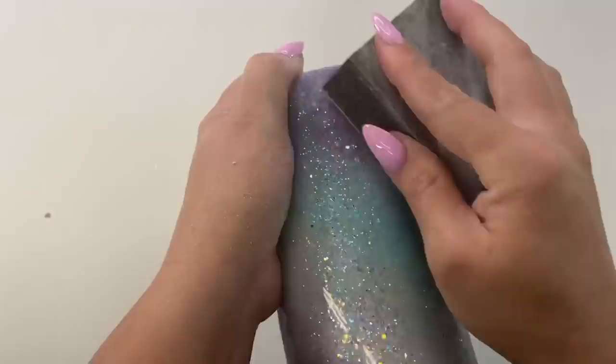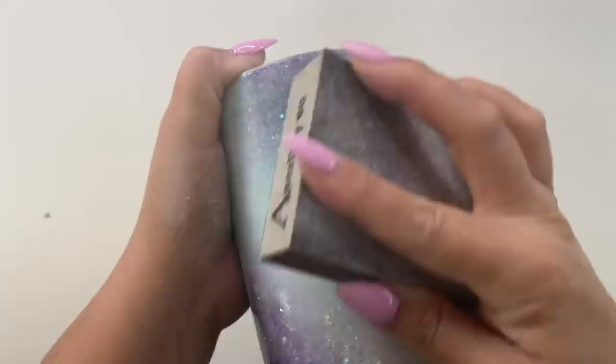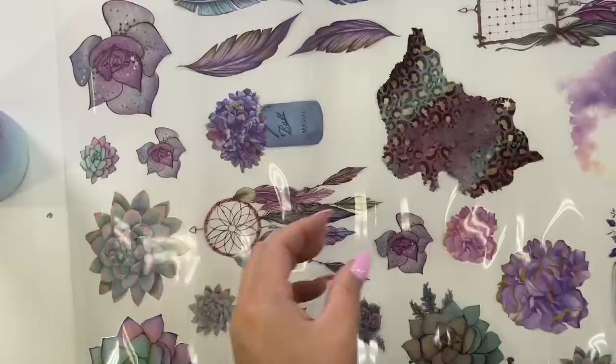Once I'm all done with my sanding, I'm going to rinse this off with some dish soap and water and dry it off with paper towels. Because I'm adding some rub-on decals, I feel like they would best be applied to a glossy or shinier surface. So after sanding and cleaning up my cup, I sprayed it with a clear gloss spray paint to bring back the shine without having to add an additional coat of epoxy.